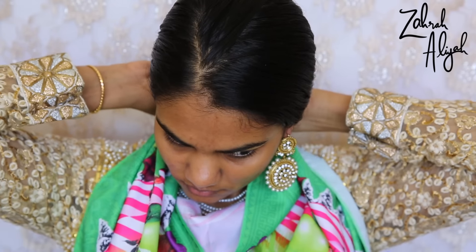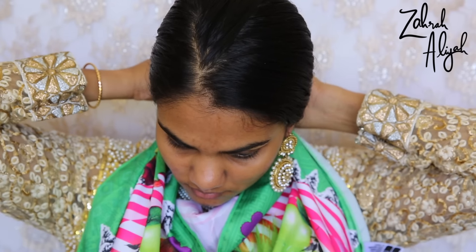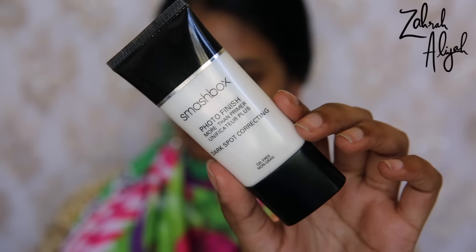To start off, I'm going to use one of the Lush knot wraps just to cover up my kameez so I don't get any makeup on it, and then I'm going to prime my skin.